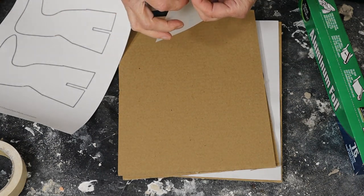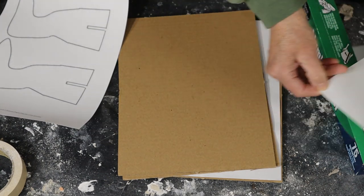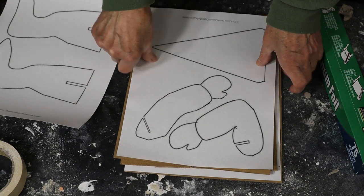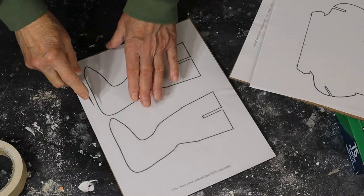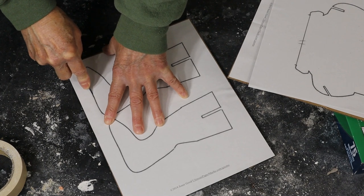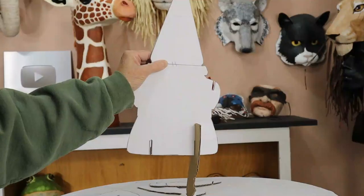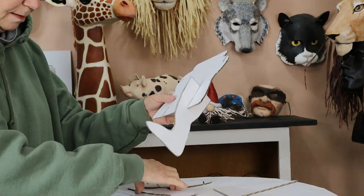I printed my pattern on full sheet labels because it's just so much easier than using a glue stick to put it onto the cardboard. If you do use glue stick, it works okay, but it doesn't stick as well as the labels, and we really don't want the whole front half of your armature falling off. So make sure that you also use some scotch tape or masking tape right around the edges. The leg patterns slot into the body pattern so that the armature will stand up by itself, and that part worked really well.